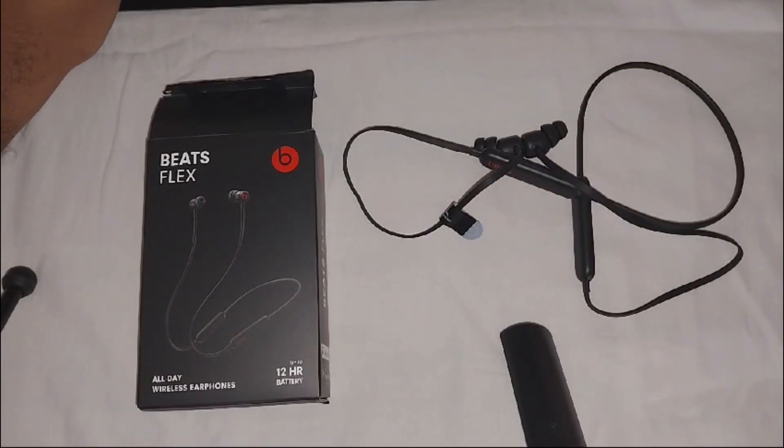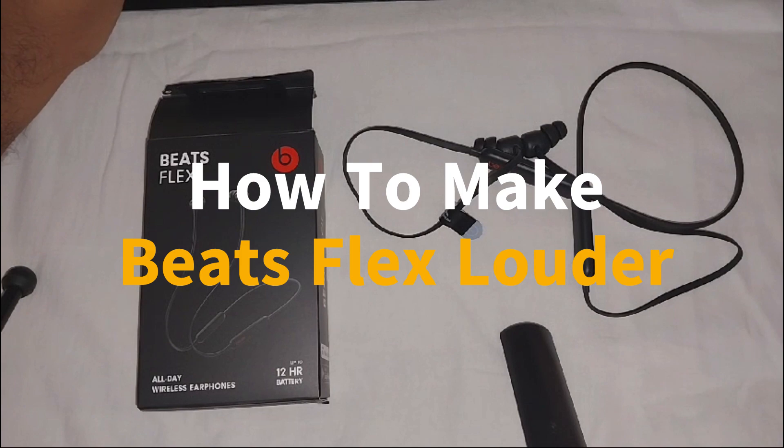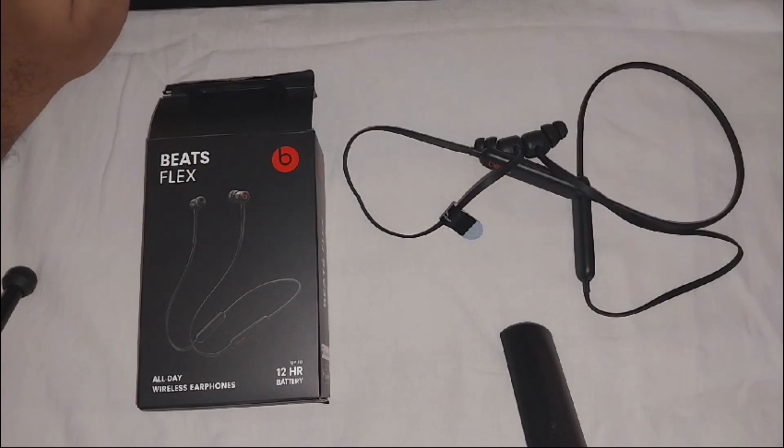Hey there, welcome to the channel. In this video we will guide you on how to make your Beats Flex louder. To make your Beats Flex louder, you can try the following methods. First, you have to check your device volume.